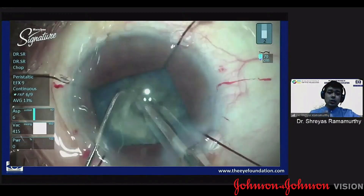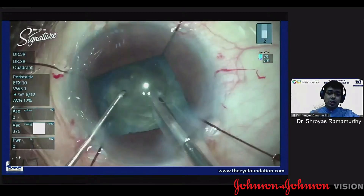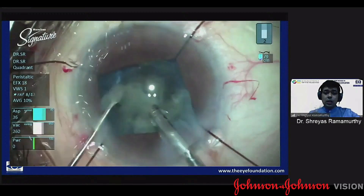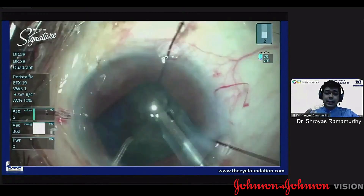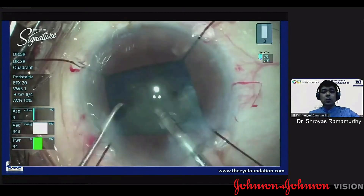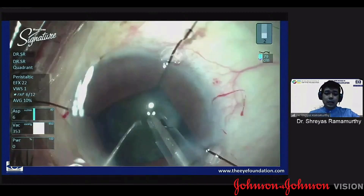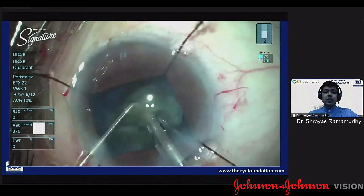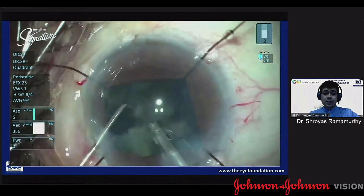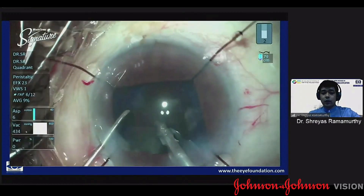The additional advantage is you can constantly watch your bag and your zonules. If there is any additional weakness, you can insert a CTR at any point. If your chops are not complete and you have to maneuver a slightly larger piece, having the slightly larger rhexis is useful and you are not transmitting any of these forces onto the capsular bag. With PXF, even with a moderate pupil, I would definitely recommend using pupil expansion devices.